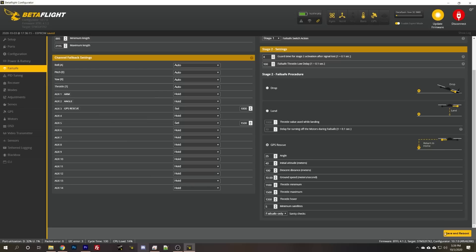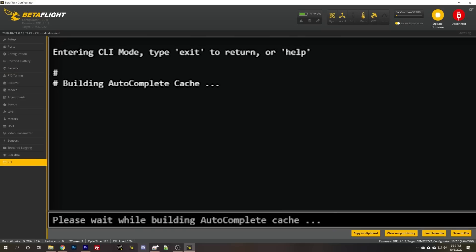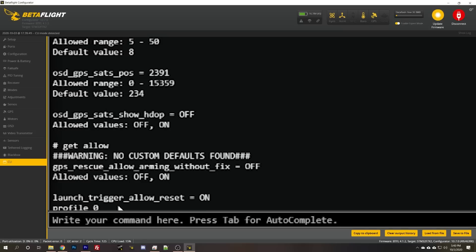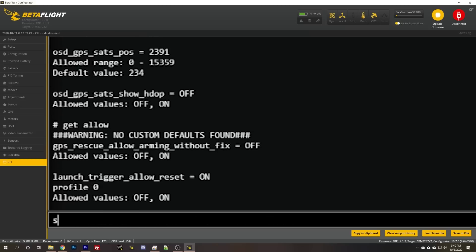Let's save and reboot. In the CLI, I'm going to type: set gps_rescue_allow_arming_without_fix = on and save. What that does is let me take off even if I don't have enough satellites locked — it gives me the option to decide I'll just fly some freestyle. But be aware that if you take off without the fix, GPS rescue simply won't work. Or you could leave that option at the default, and you'll be unable to take off without the minimum number of satellites locked.